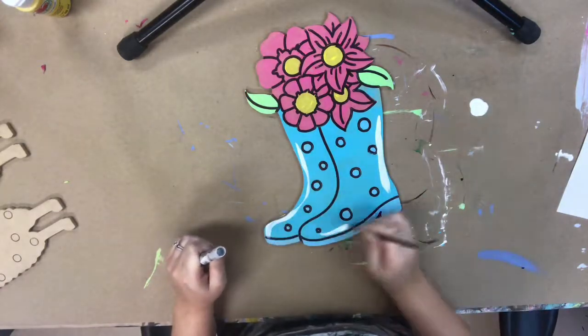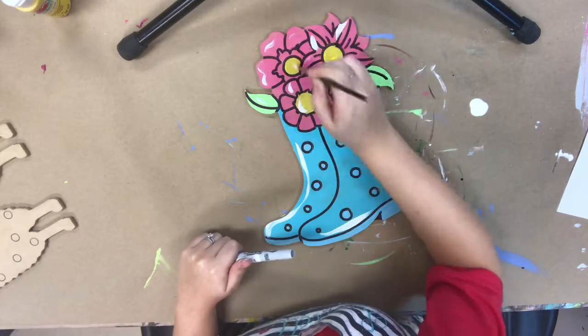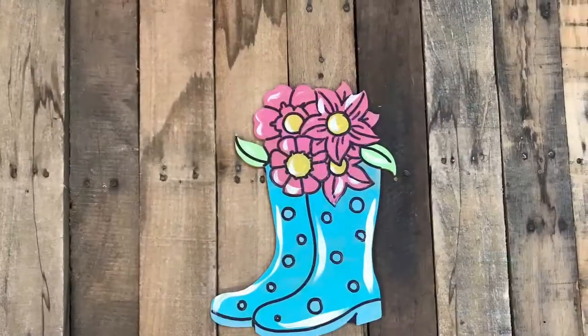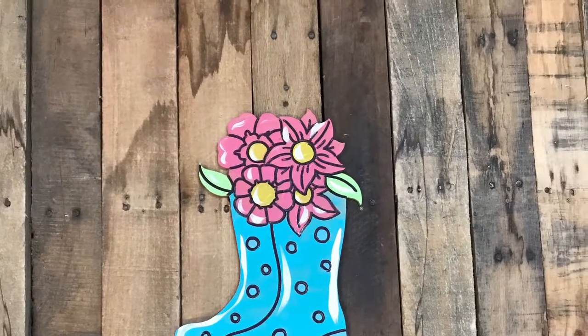I'm going in now with a number four round brush — included in your brush packet — and white paint, and I'm just highlighting everything to brighten it up. You can skip that step if you don't feel comfortable with it; it'll look fine without it. But after that, it's complete! I hope you guys enjoy this tutorial, really enjoy these kits, and have a great day.